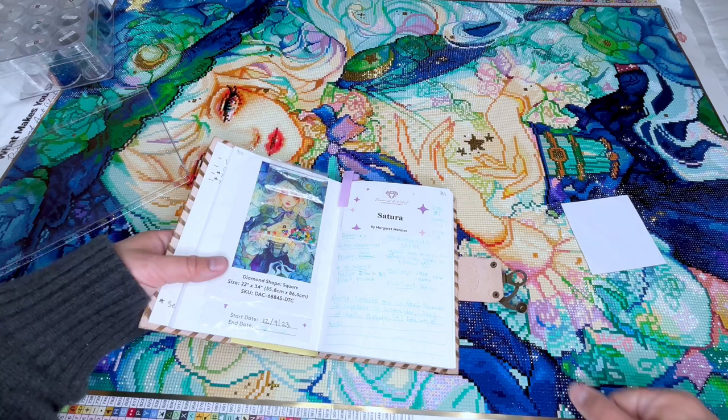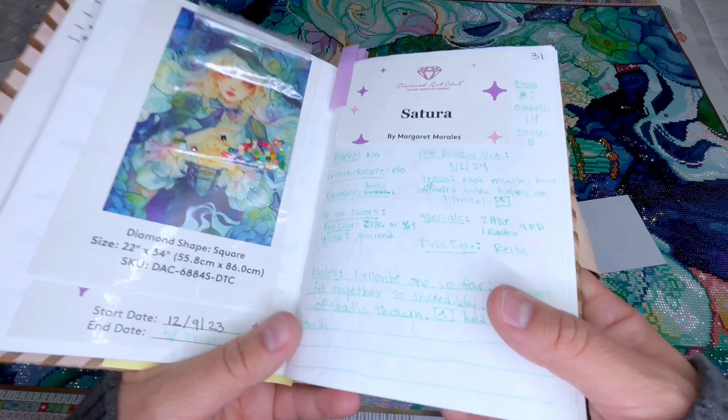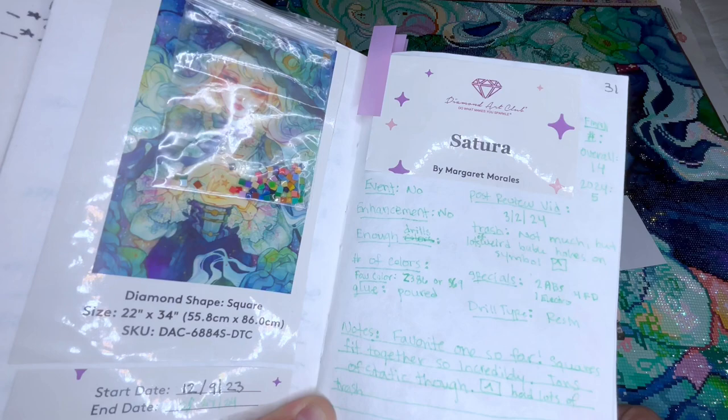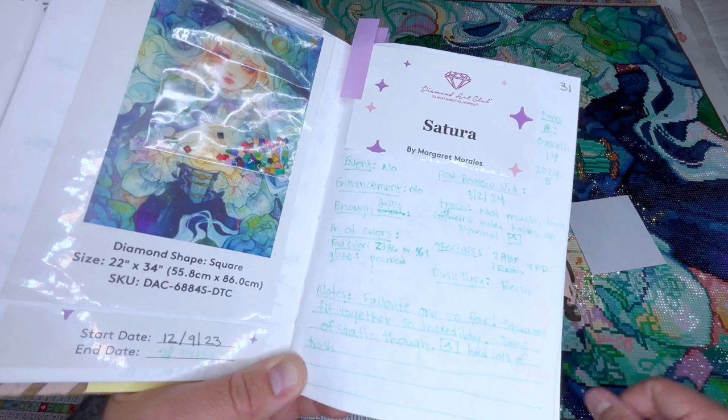Specials — it is resin, as you guys know, it's Diamond Art Club. It is the most incredible resin drills that I have ever worked with. I did not do it for an event. I did not enhance it — it was perfectly enhanced as it was. I did not run out of drills. The number of colors — it is 71 colors. I did want to talk about my favorite colors.